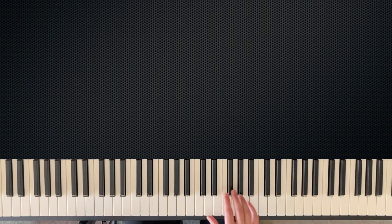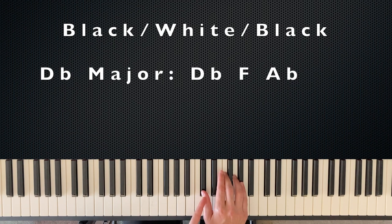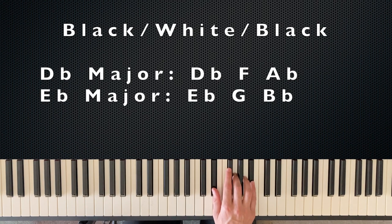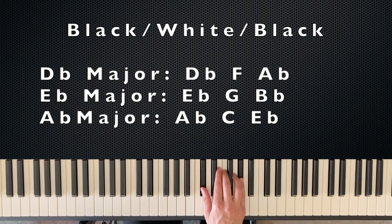The next group is black, white, black — black notes on the outside and a white note in the middle. I like to call these the Oreo chords. The first is D-flat major: D-flat, F, and A-flat. The next is E-flat major: E-flat, G, and B-flat. And the last is A-flat major: A-flat, C, and E-flat. So the Oreo group is D-flat major, E-flat major, and A-flat major.